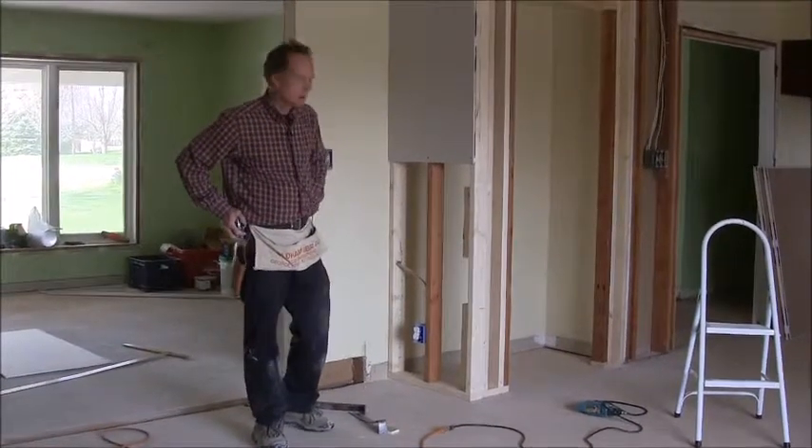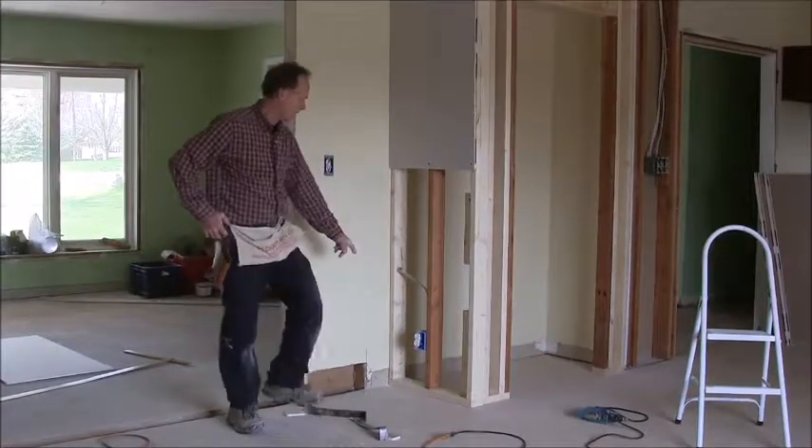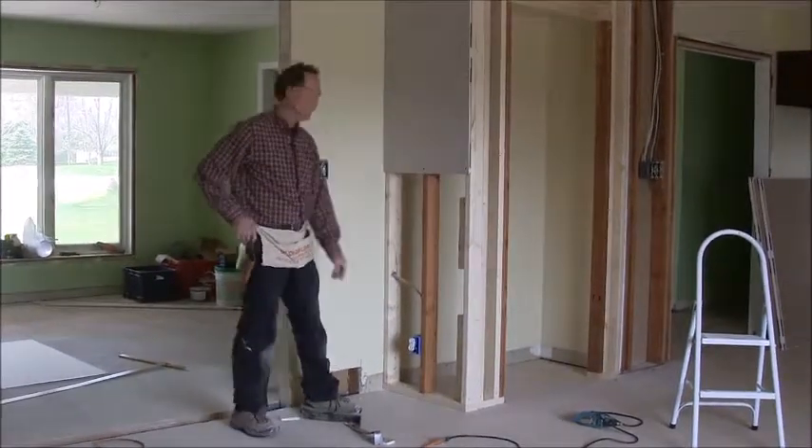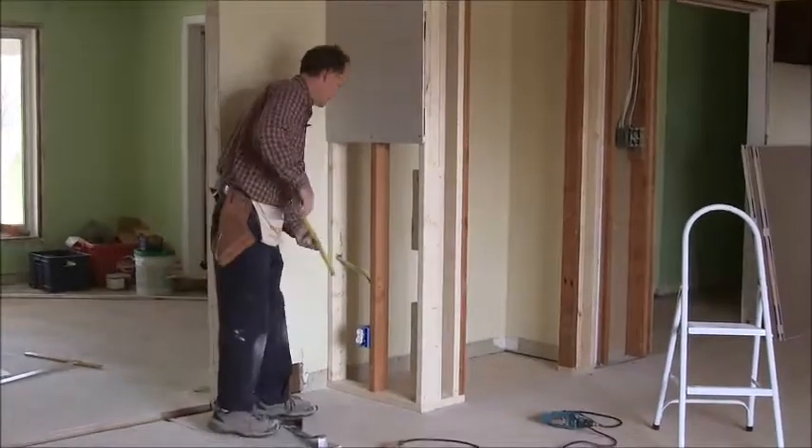I'm Dennis Frommeyer, and I'm going to show you how to cut a hole for this outlet in drywall. There's not a whole lot to it, and I've already cut my piece the width I need it to be.